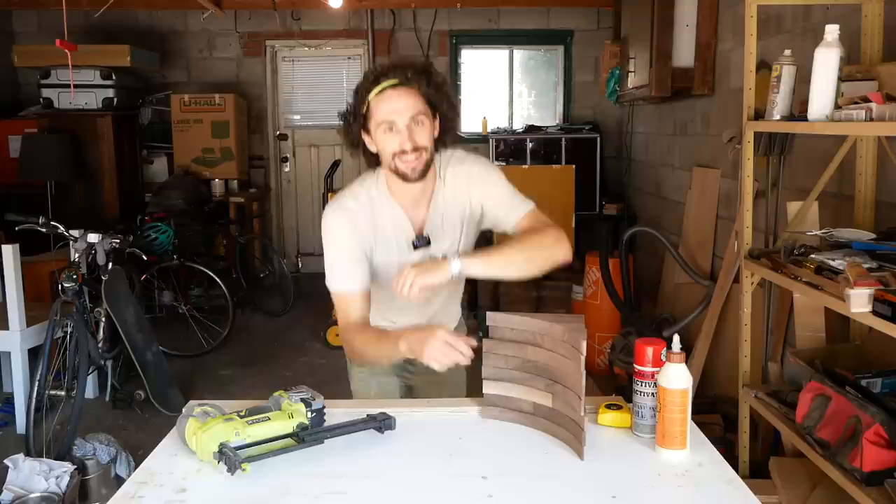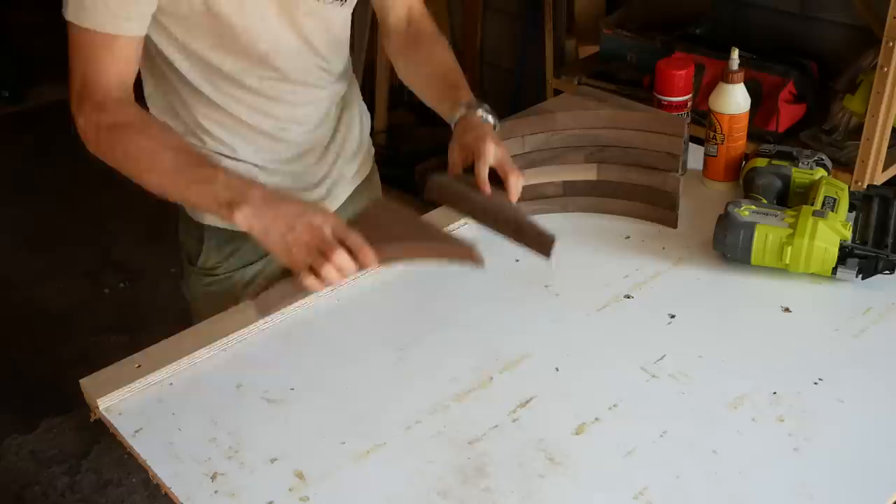I had an idea and I think this is going to look so cool. I want to use these walnut pieces to build up a solid wood base to make a glass topped coffee table. I'm so stoked to see how this looks. Let's get building.